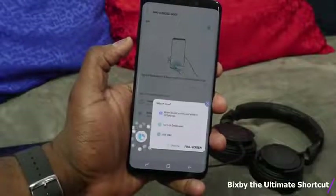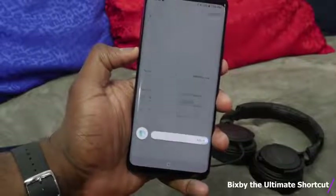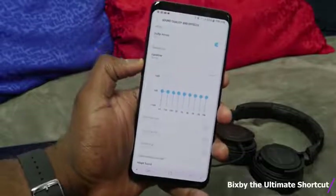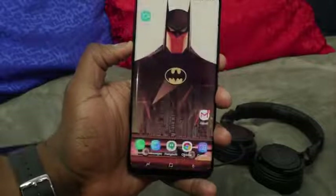You can even talk about a feature — for example, saying 'I want AdaptSound,' which is the sound tuning tool, and it took me directly to Sound Quality and Effects where I can select AdaptSound. So if you can't find some of these features, just use Bixby and it will take you directly there.